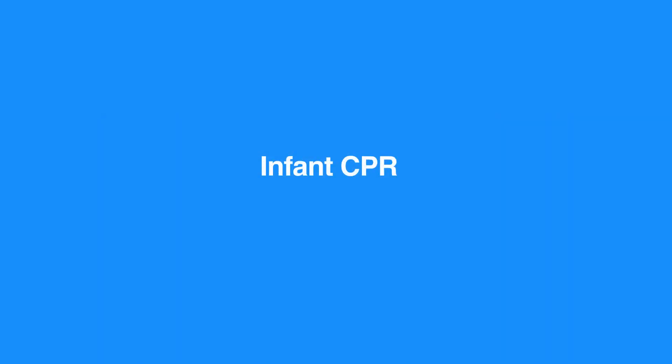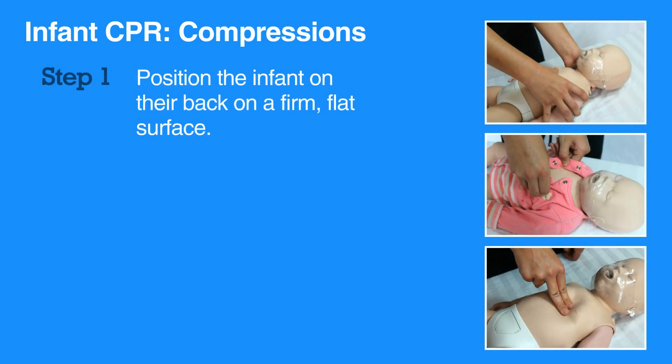CPR for infants is almost identical to CPR for children, making steps for compressions just as similar. In infants, push hard and fast as you would in a child or adult receiving CPR. Position the infant on a firm, hard surface to make giving CPR easier.